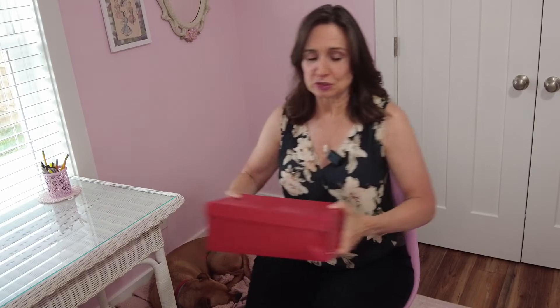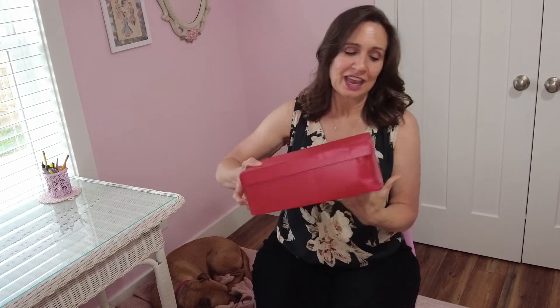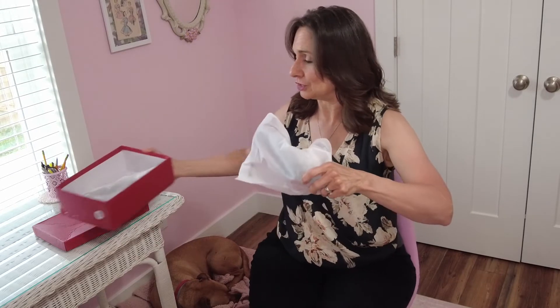Let's look at the shoes first. When they come, they come in a red box like this. It got a little beat up in transit — I think it came from overseas. It has a little finger hole on the end, which I find handy because I store my shoes in the box. But if you don't, there are dust bags inside so you can store them however you like and keep the shoes very nice.